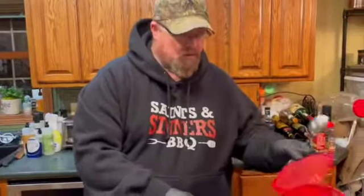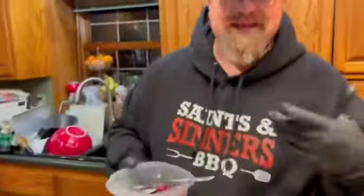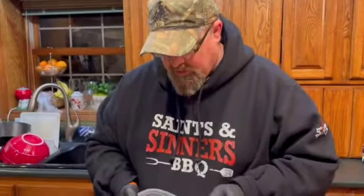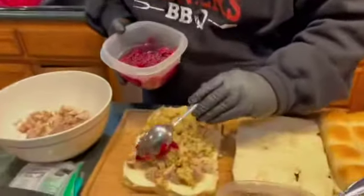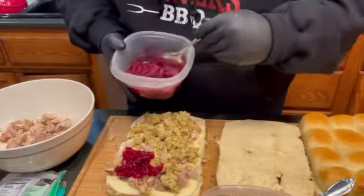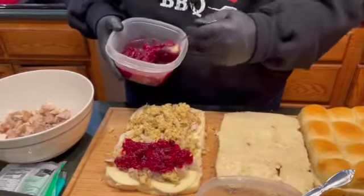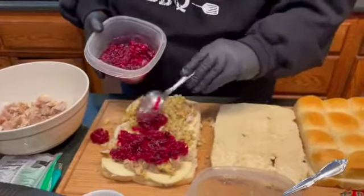We made some homemade cranberry sauce — gotta have some sauce, gotta give it a little bit of extra flavor and extra moisture. Of course the sauce is gonna melt a little bit in there, that's okay, the cheese is gonna melt too. These are gonna be pull-apart sliders — so good.